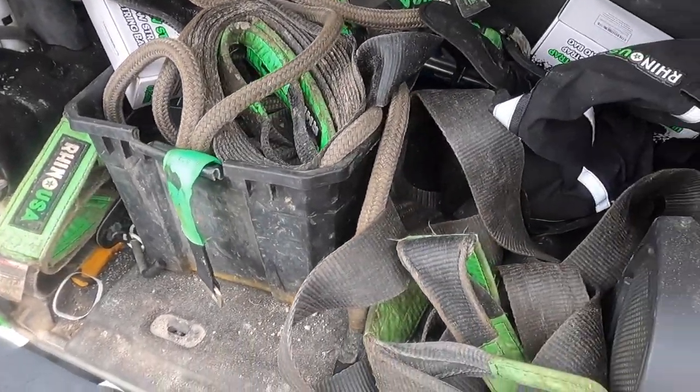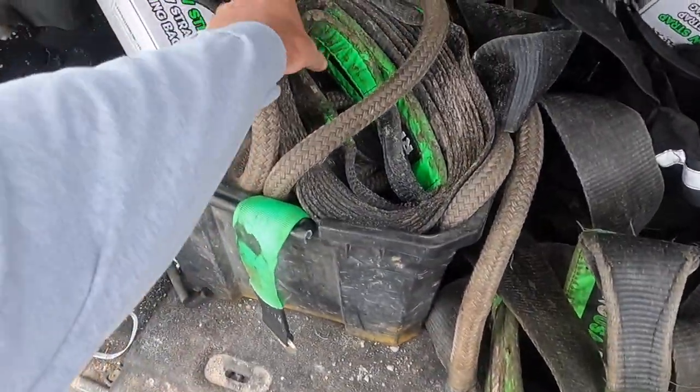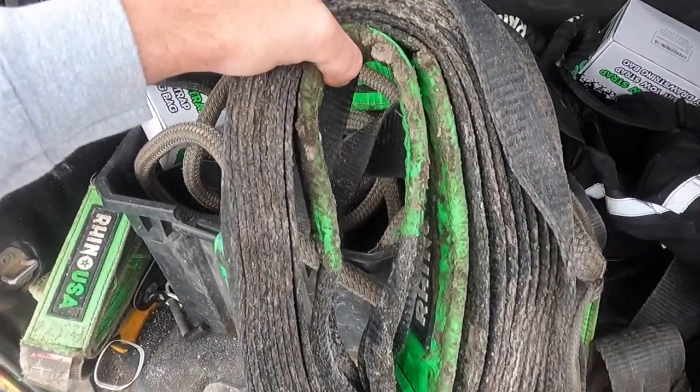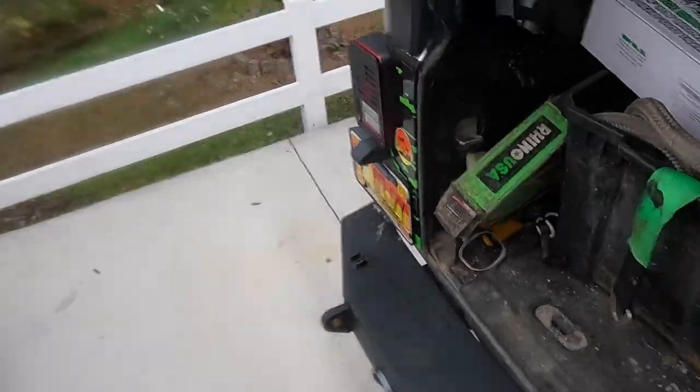This is a hot mess - these straps are soaked from a recovery a few days ago, and as you can tell it's pretty bad. I'll take it all out, hose it down, and kind of show you guys what equipment I use on a day-to-day basis: what I use the most, what I don't use as much, and how to use things like soft shackles and snatch blocks. I do this quite often so I figured today I'd make a video out of it.